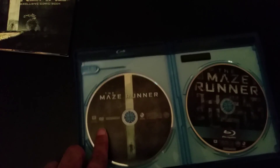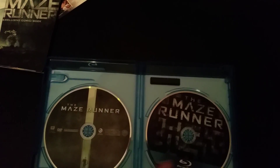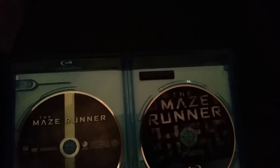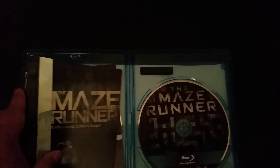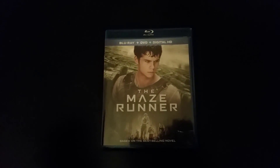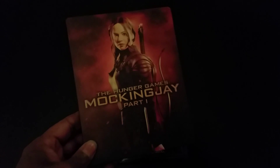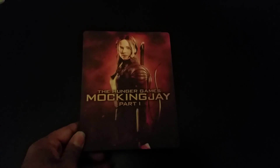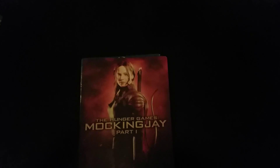As you can see, we have the DVD and the Blu-ray, so yeah, this is the Maze Runner — pretty cool movie. If you guys haven't seen it, check it out, it's pretty good. The Maze Runner was $10 — not sure if it's still $10 — and the Hunger Games Mockingjay Part One was $20. Can't wait to watch this one, probably this weekend.